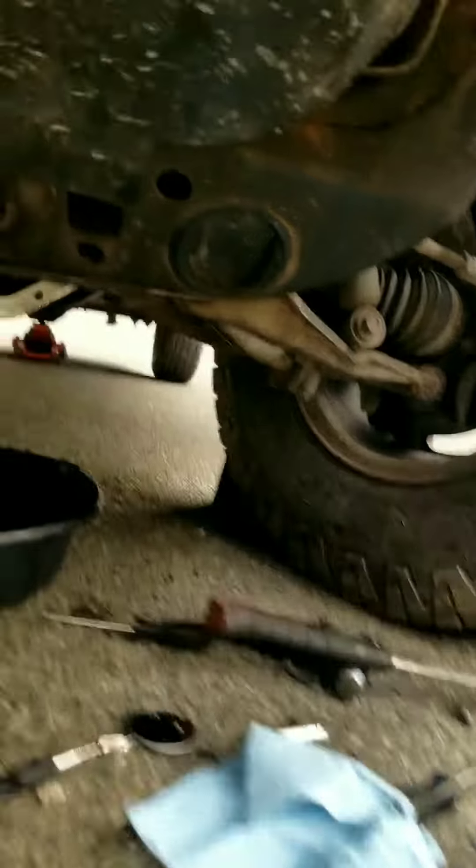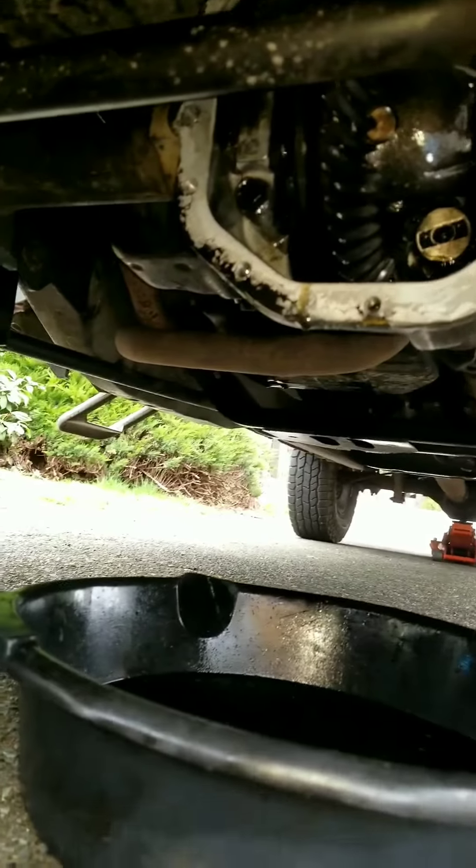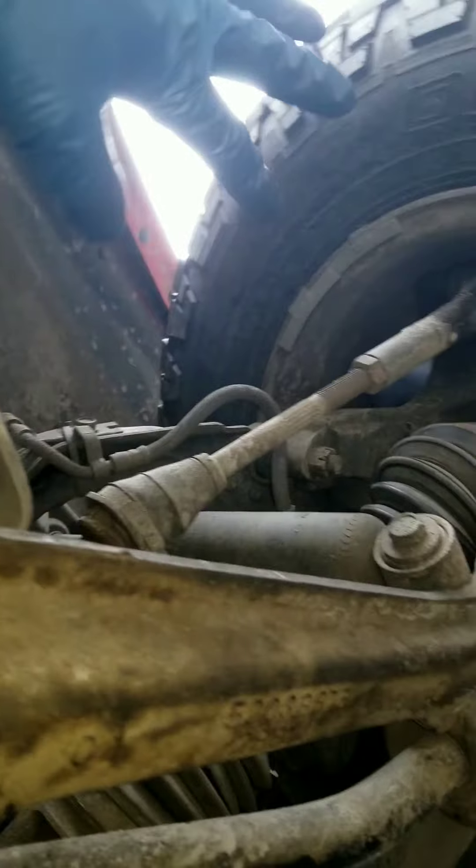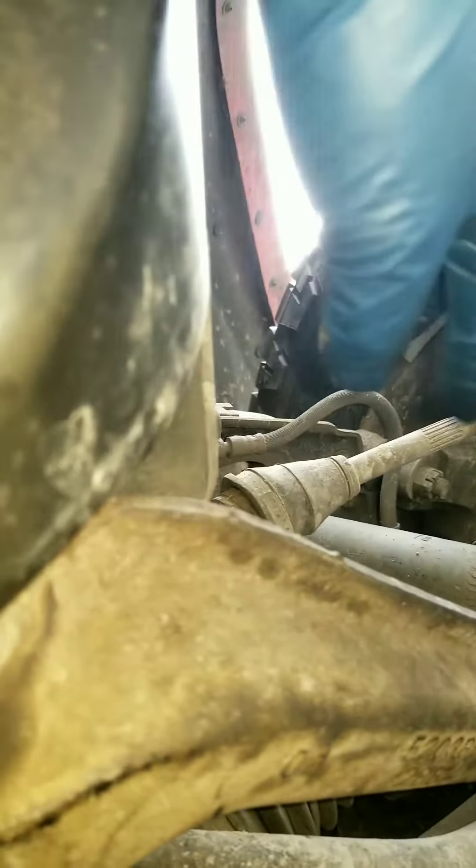It's just a matter of taking the bolts off. On the Dakota, as you can see, there is the stabilizer bar or sway bar right here, and up here is the idler bar for the power steering — and then you have the outer and inner tie rods.